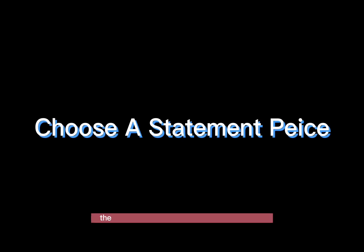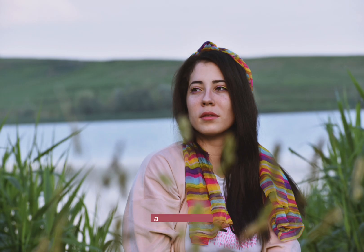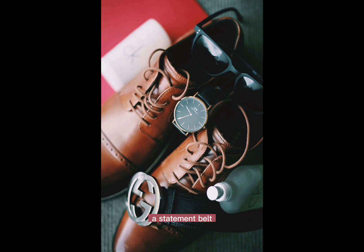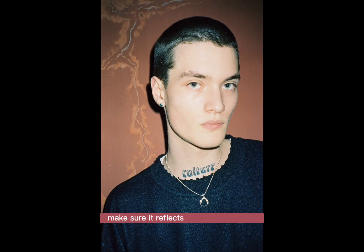Choose a statement piece. The next step is to choose a statement piece that will be the focal point of your outfit. This could be a bold necklace, a colorful scarf, a statement belt, or a pair of earrings. Whatever you choose, make sure it reflects your personal style and complements the outfit.